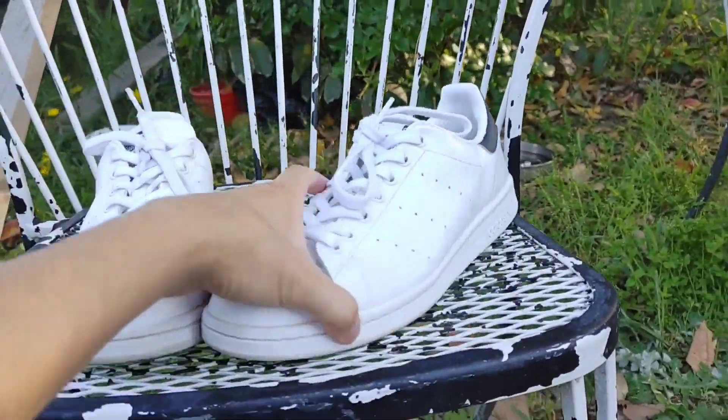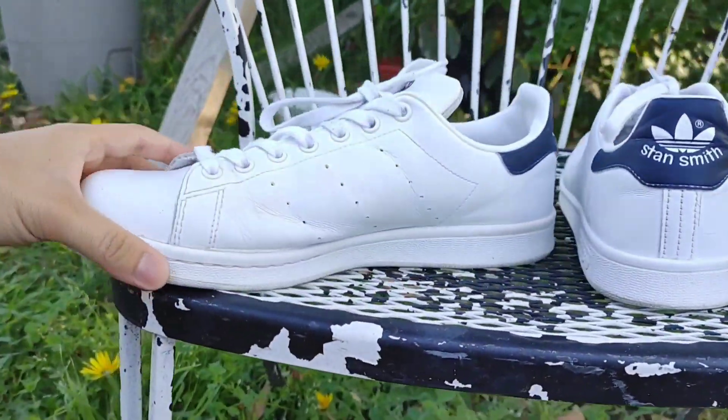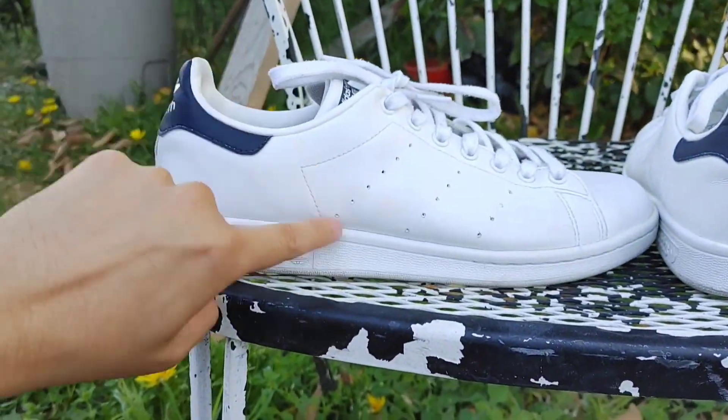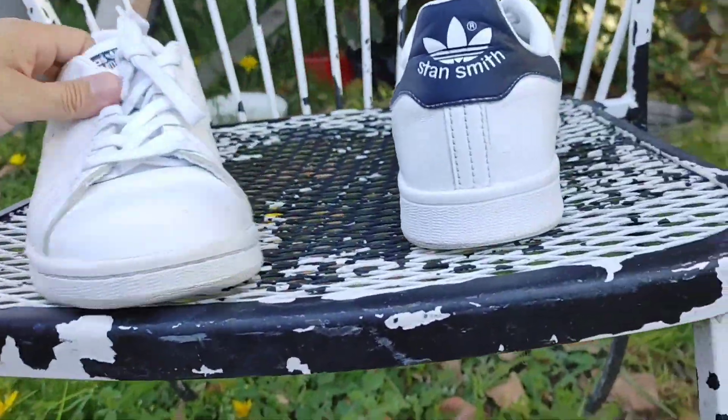So here's the finished result. This shoe is looking pretty white, pretty clean, a lot cleaner than I thought they'd look. The toothpaste — there are some stains that I just couldn't get out. I'm probably going to need like a leather dye or a shoe whitener to remove those, but not really noticeable unless you look really close.